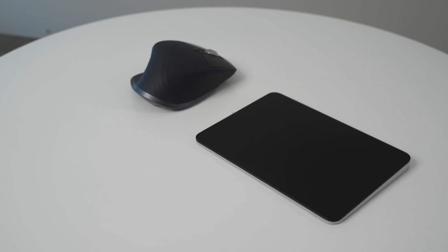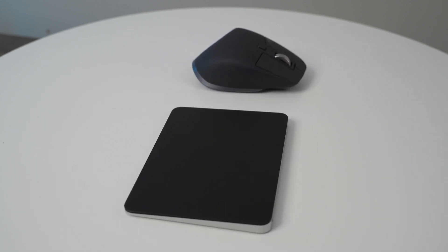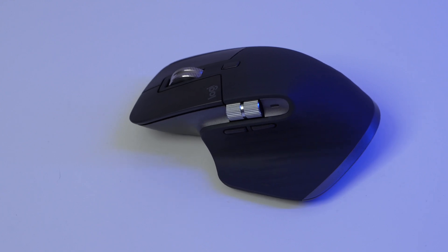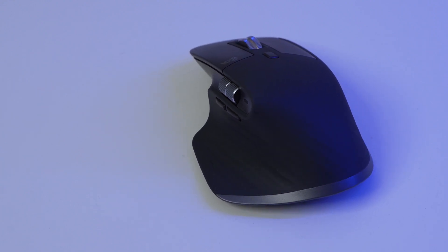Both of these are a little bit bigger than your standard mice that you might use with a Mac computer. The Magic Trackpad is very wide but very thin. The MX Master 3S is taller and thicker than most mice like the Apple Magic Mouse, but it offers a really great ergonomic experience and your hand just fits on it perfectly.